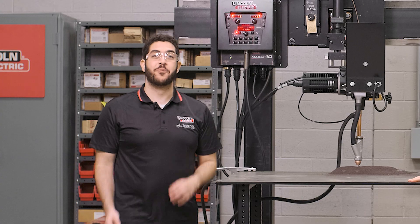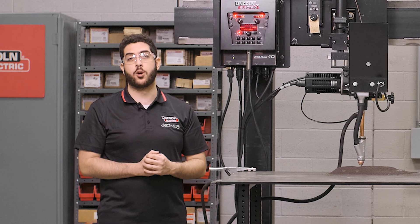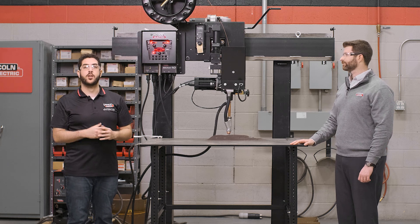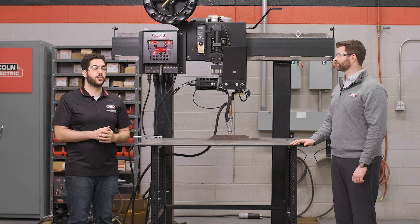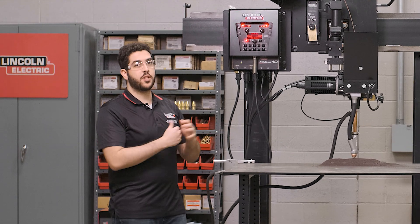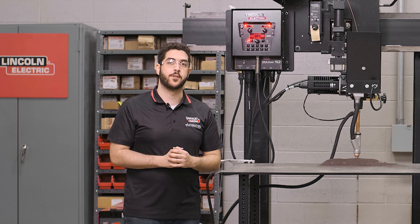That's right Wyatt, this is a pre-engineered package that takes a real-world side beam solution used in manufacturing around the world and compresses the footprint with education in mind. This gives educational facilities such as vocational schools, technical high schools, community colleges, and career centers the opportunity to teach welding as is done in the industry. The Classmate Subarc can also be used for weld development and qualifications at engineering firms and large manufacturing facilities.